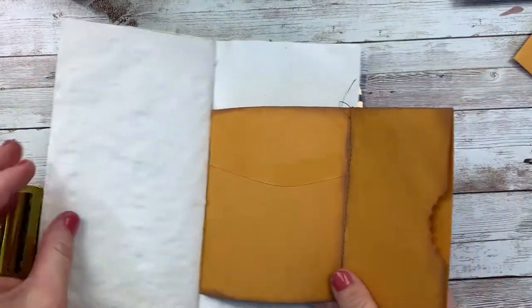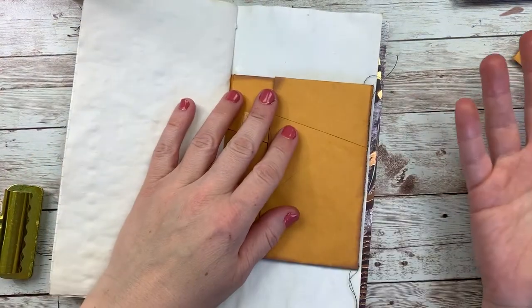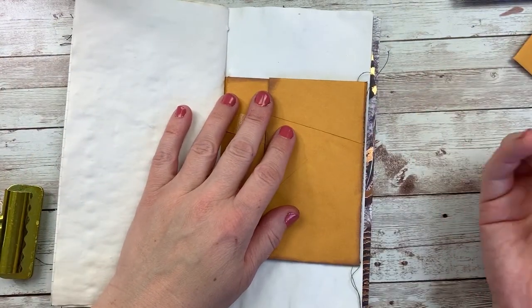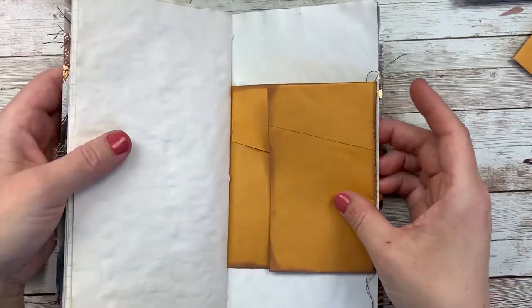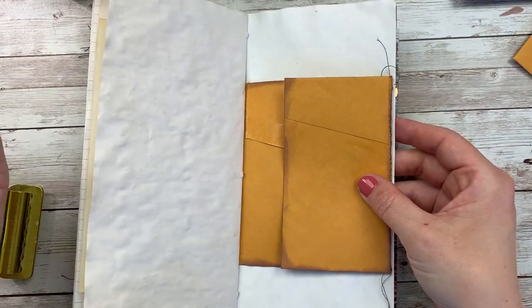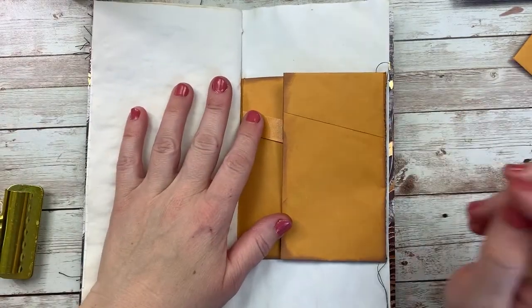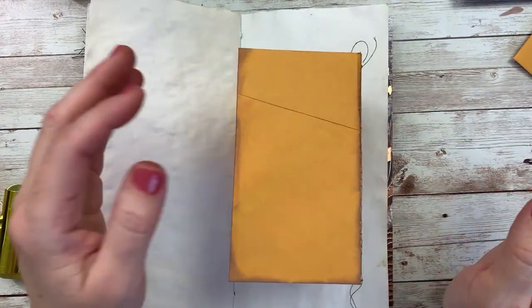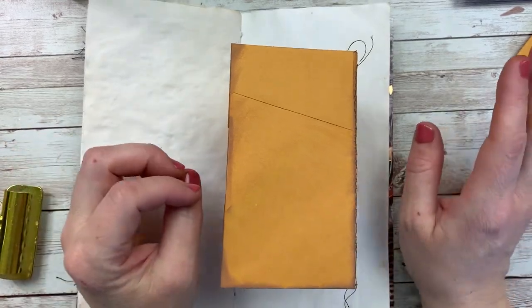Oh my gosh, you guys — as I was finishing up the machine stitching, my husband walked in the room. I have the door shut and he walked in talking to me, telling me he was going to walk down to the store. We have a Starbucks at the end of the road, and it's really not a good thing anyway, but he was going down and I literally did the hands-up thing as he walked in.